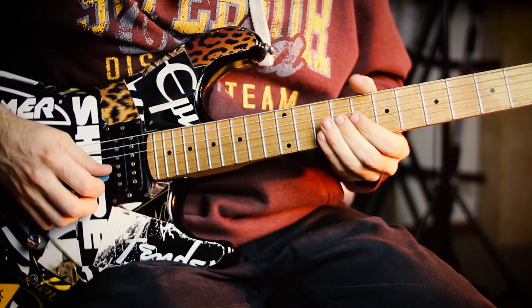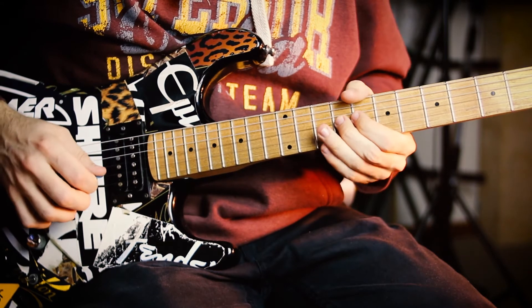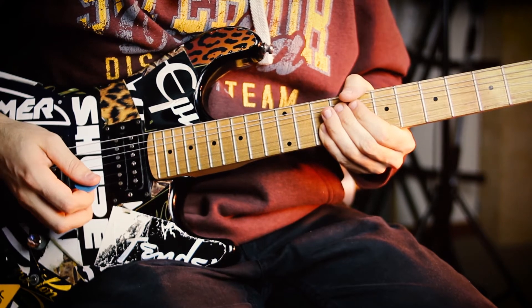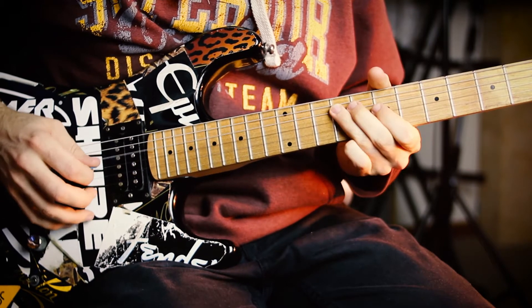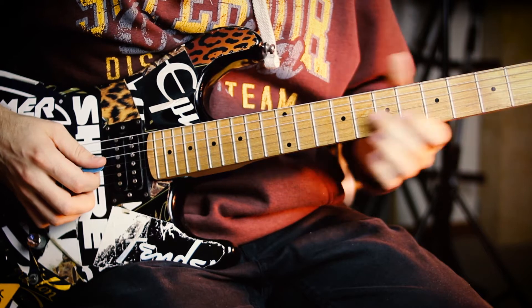That's the first part. Then while we've got this bend held, we do this next lick.